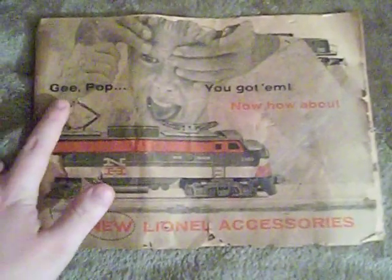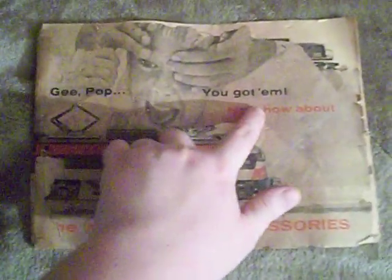On the front of the cover it says, 'Gee Pop, you got them. Now how about the new Lionel accessories?' The reason why it looks like this is because this thing is roached. The original owner had taped this thing up, and I'm really thankful they did, because if not, this thing probably would have fell to pieces years ago. So let's go ahead and open it up.